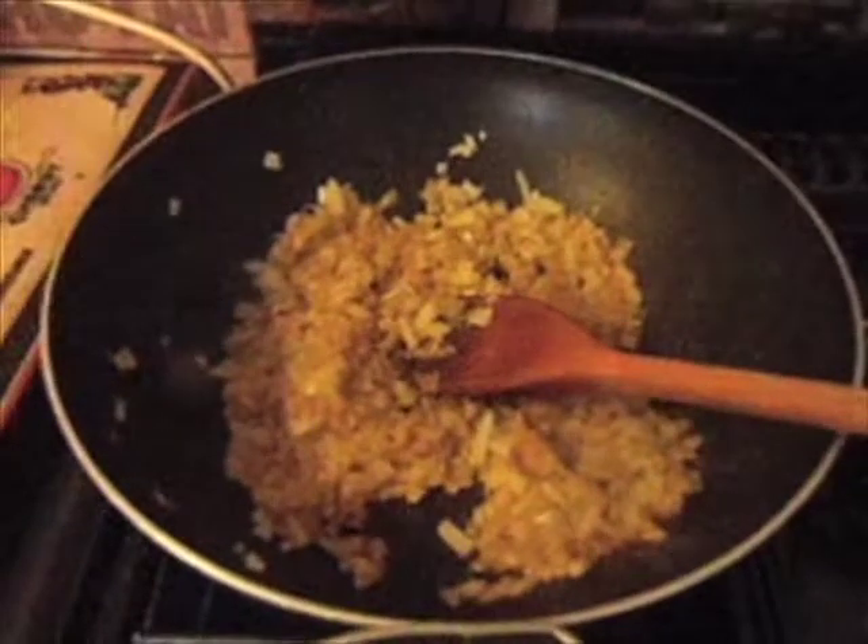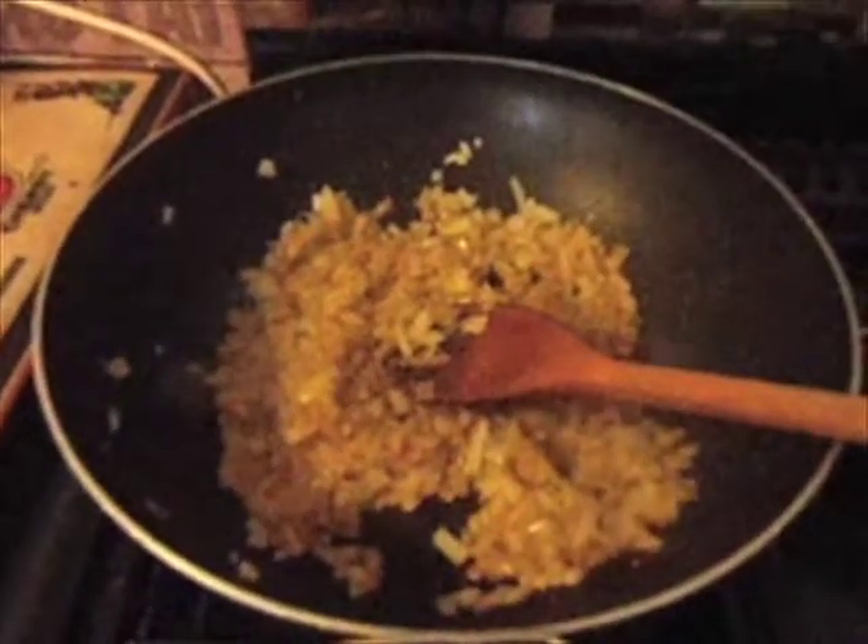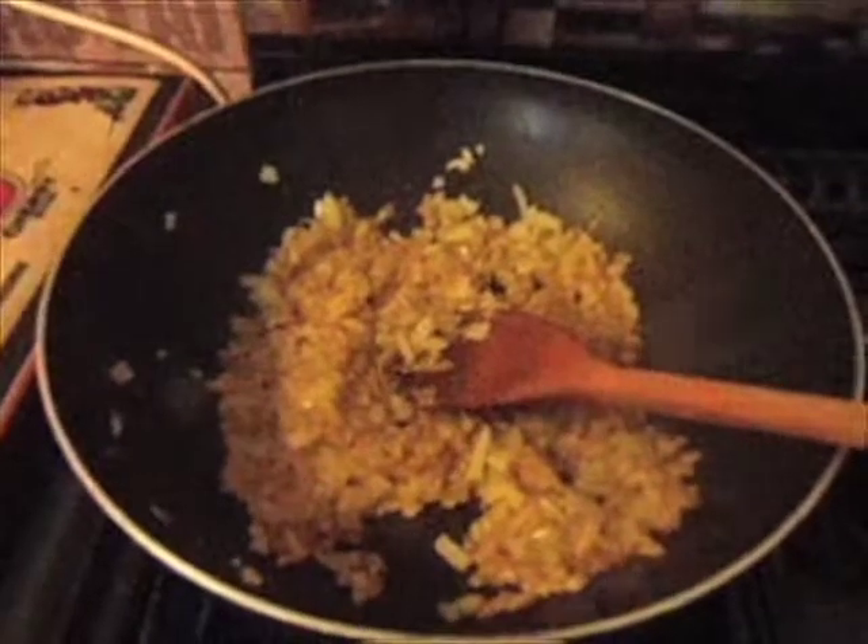Now the onions are starting to go yellow I'm going to add in the chilli, garlic and ginger and I'm going to turn it down to a low heat just so that they all sweat together and this is how we're going to get the temperature of the curry.